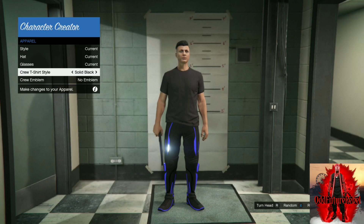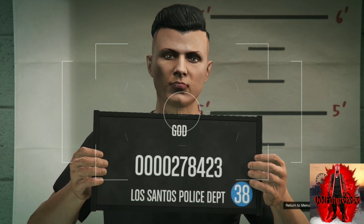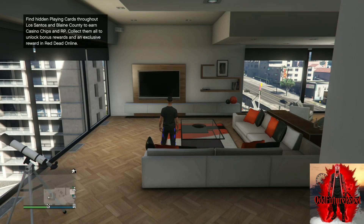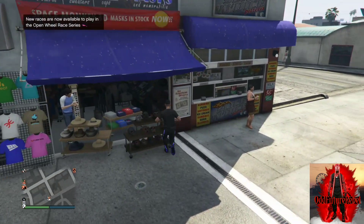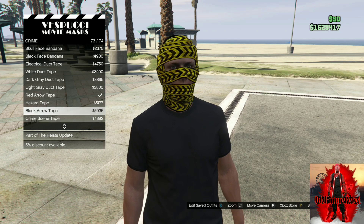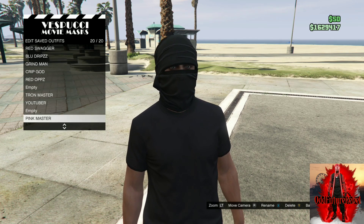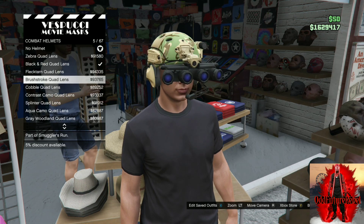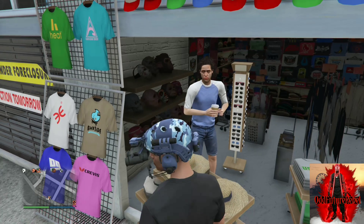Once you find the solid black T-shirt, press B once, select Save and Continue, and accept the alert — it will load you into a regular online session. Make your way to the mask store. Go to the crime section and purchase the black T-shirt mask. Save this as an outfit. Then move to the left side of the store where the hats are, go to the combat helmet section, and purchase the aqua camel claw lens. Back out from the mask store and apply the saved outfit.